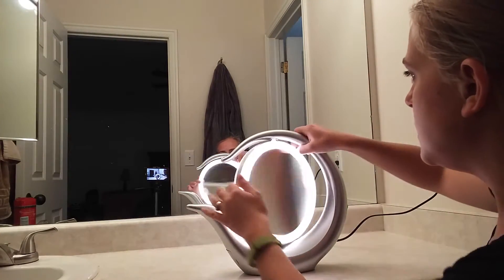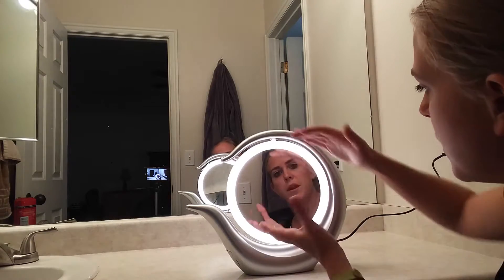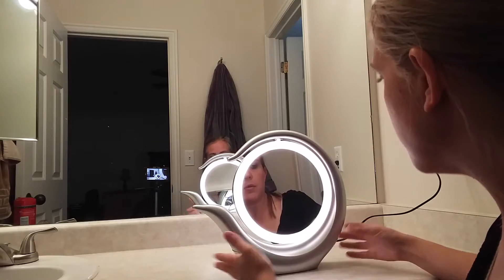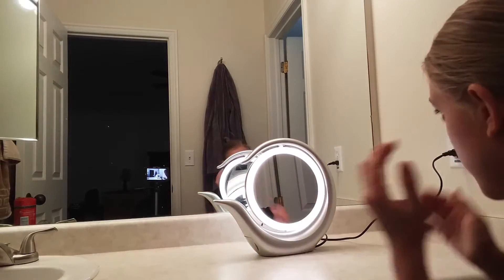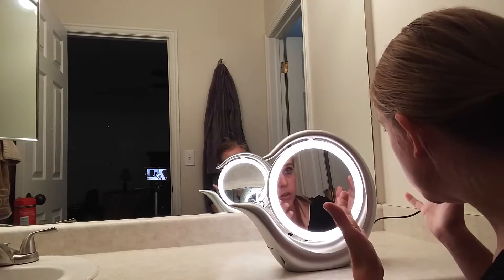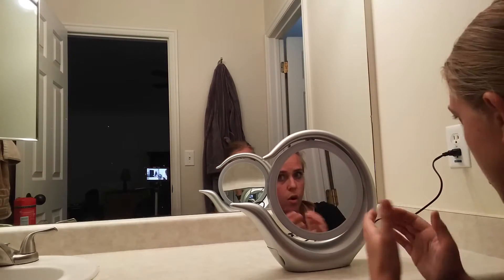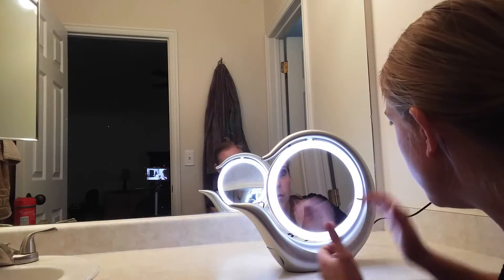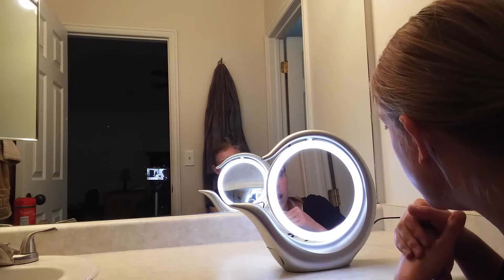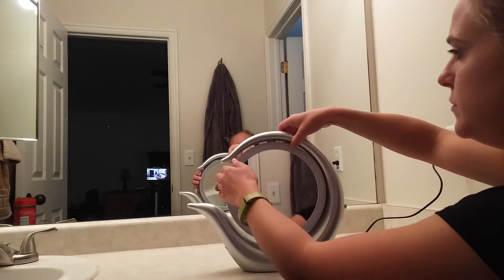I'm really pleased with the size of it. I must not have paid too much attention to the dimensions, because I was expecting a more compact, smaller mirror — but this is a really great size. You can be up close or have it farther away. It's really nice for sitting at my vanity and, with that LED light, I can really see closer at my face for detail when applying makeup.